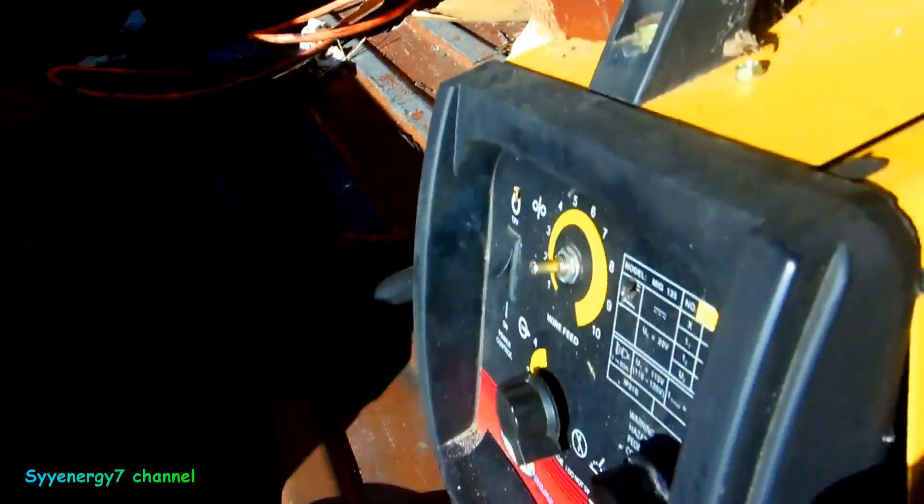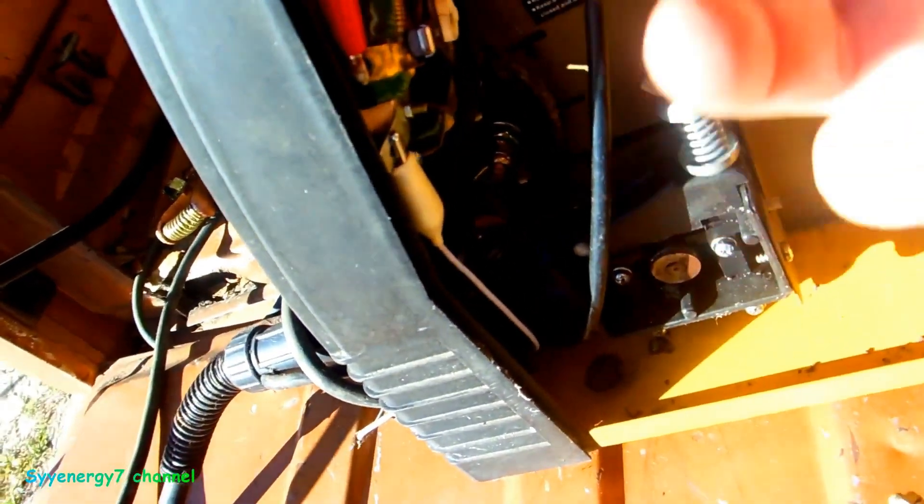So I put a video out on it before. What I did was I used a rheostat and bypassed it with a couple batteries. It's hooked up in here. But now, first I'm gonna change this ground clamp.